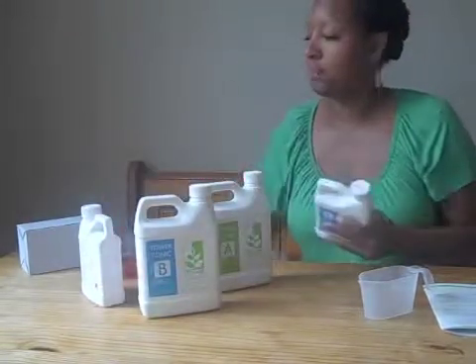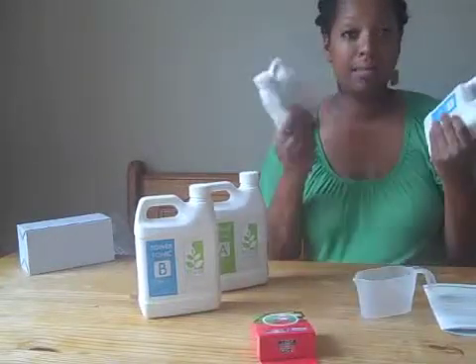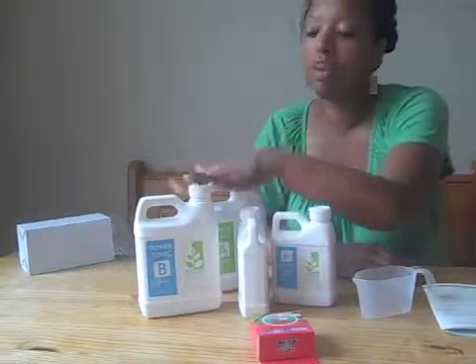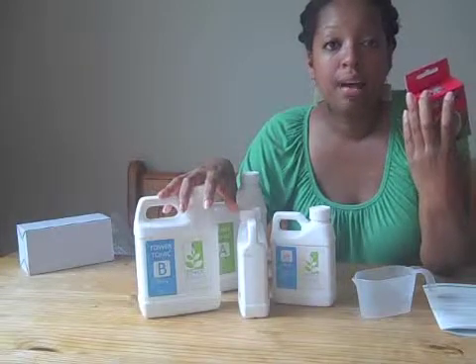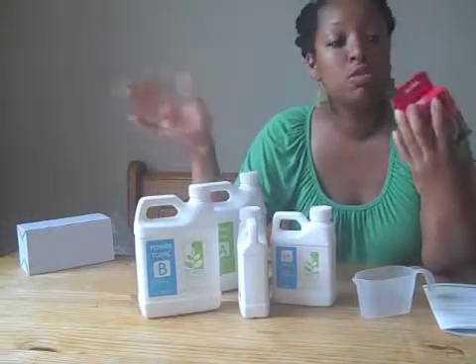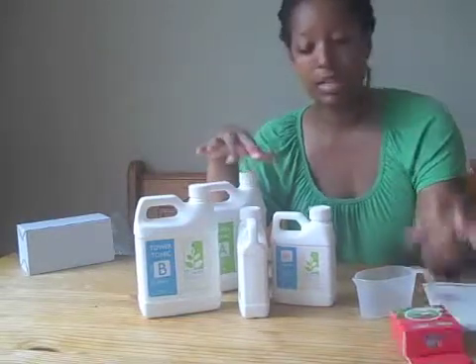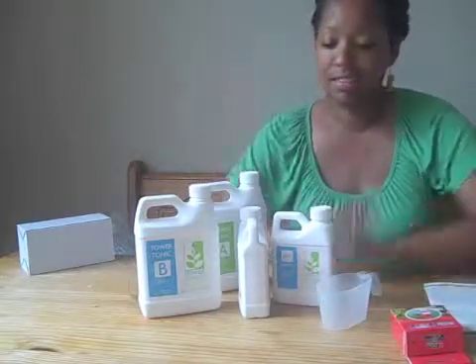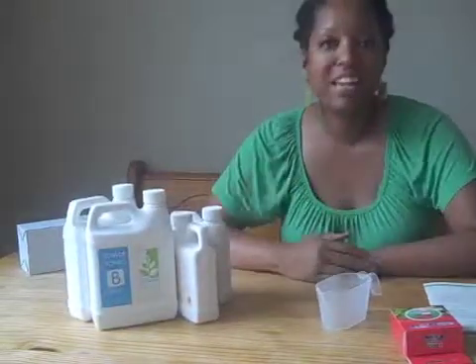Another thing that comes with it is a pH tester, and an acid and a base. When I go to put in the nutrients — which I'm getting ready to do now — I'm also going to test the water to make sure it's not too high or too low of a pH, to keep it in the right range. I also have a measuring cup that came with the system. So I'm ready to go — stay tuned and you'll see how I get it done.